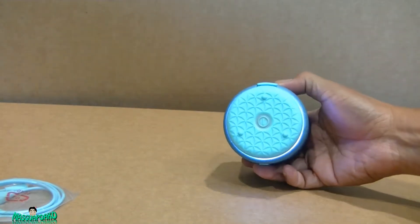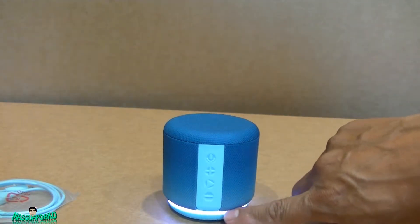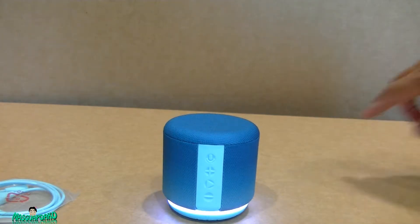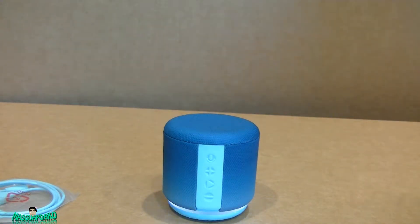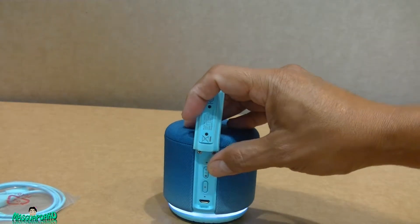When the light turns almost red or orange, it means low battery. If it's blue it means connected to Bluetooth. If the color is white, it's connected to Wi-Fi.